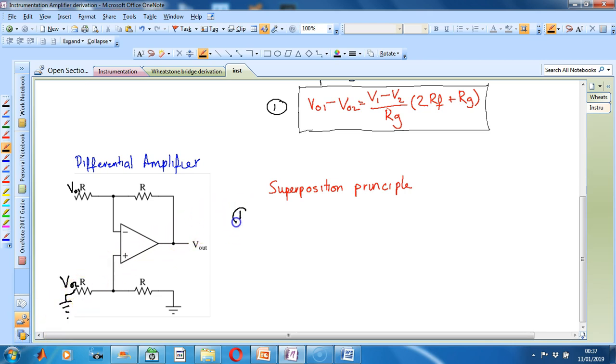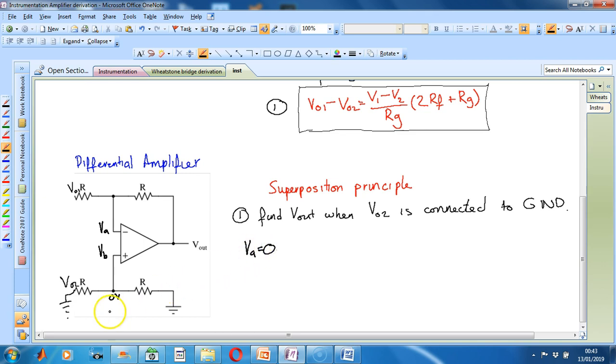If we ground Vout2, we know that this node will also be at zero volts. Therefore, the voltage at this terminal, let's call it VB, will also be at zero volts. Using our third principle which we established earlier, we know that the op-amp is going to do whatever it needs to through its feedback loop to keep both voltages at its two terminals the same. Therefore, we know that this point, let's call it VA, will also equal zero volts. So VA equals zero volts.